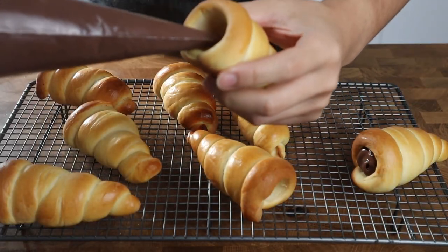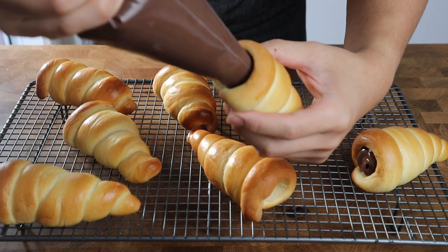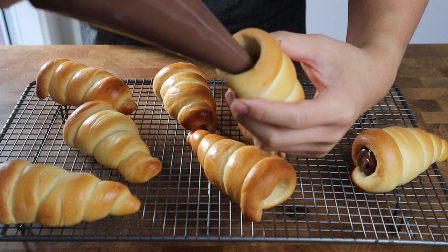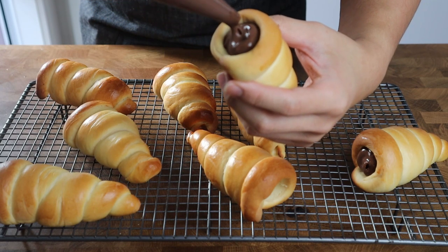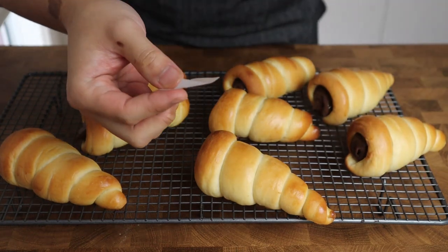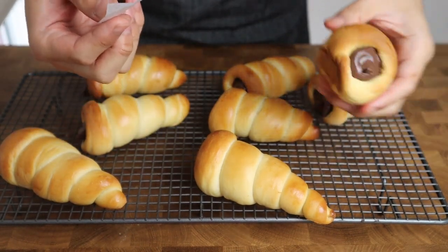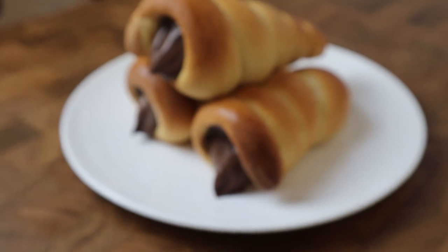Now let's take a moment to admire how beautifully these cornets came out. To finish them off we're going to fill each one with rich, gooey, chocolatey goodness. I've transferred the custard filling into a piping bag for more control, but a snap-lock bag with one corner cut off works just as well. If you need to transport them, place a piece of baking paper onto the filling to keep the custard from spilling everywhere. And there you have it — chocolate cornets from Lucky Star.